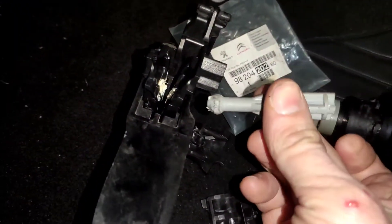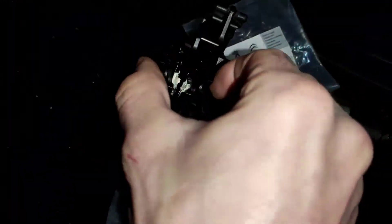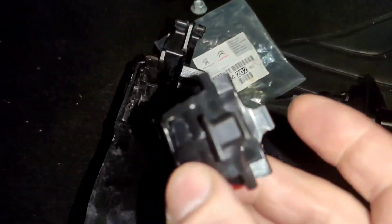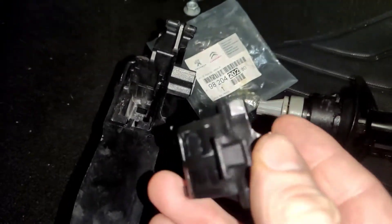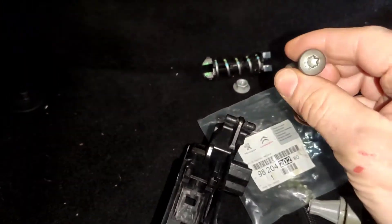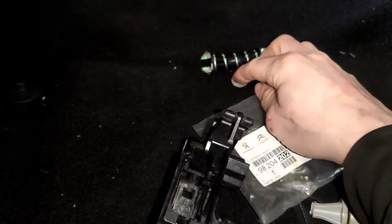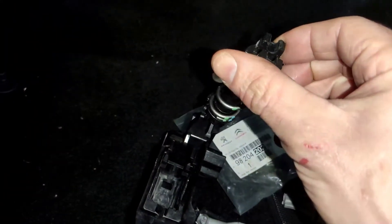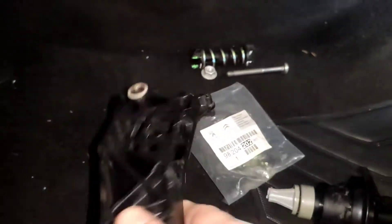I cut this part off because I couldn't physically squeeze the parts together and pull it out - it was only a 40 torx and a torx nut. This part is just a spring that sits on there. I'll clip it straight back in and take this out of the way.